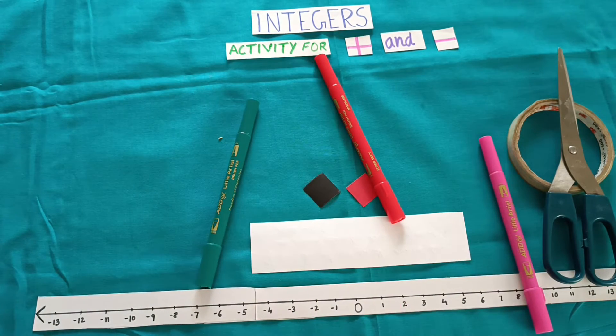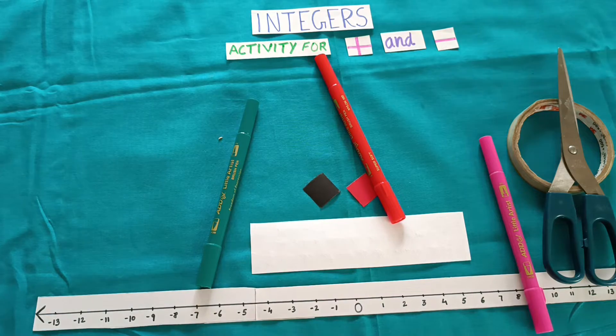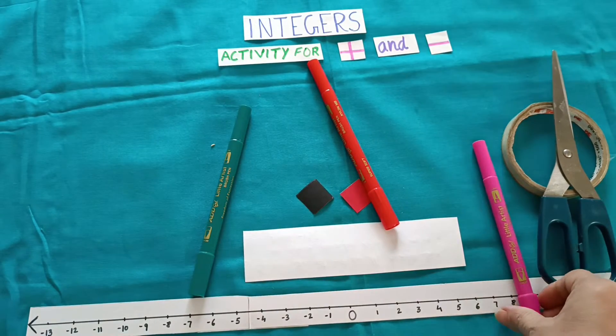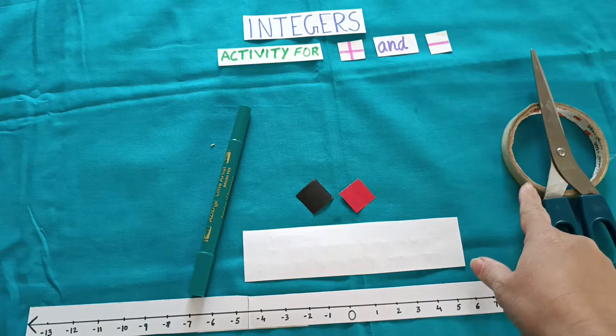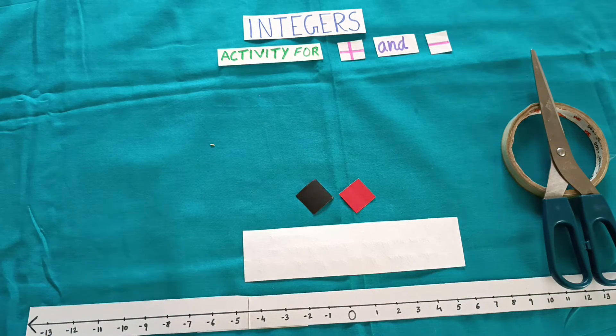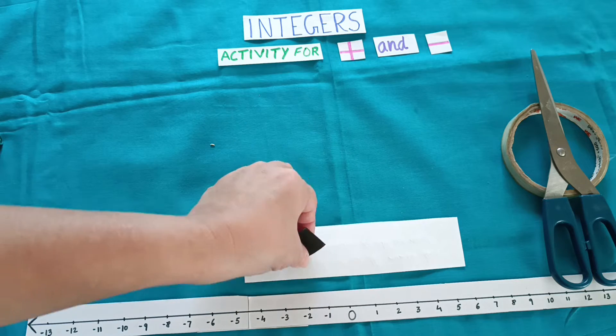For this we require red and black color squares, sketch pens, scissor, cello tape, and dice.